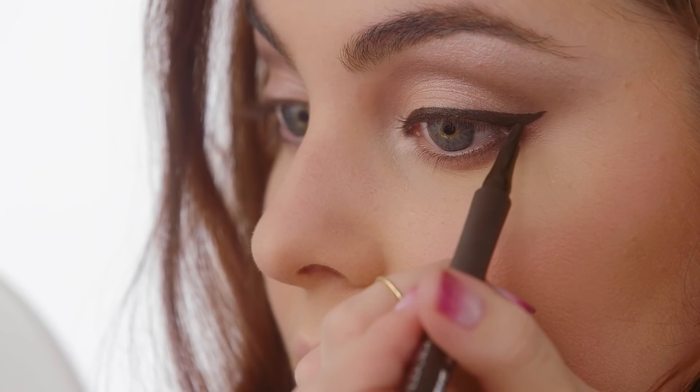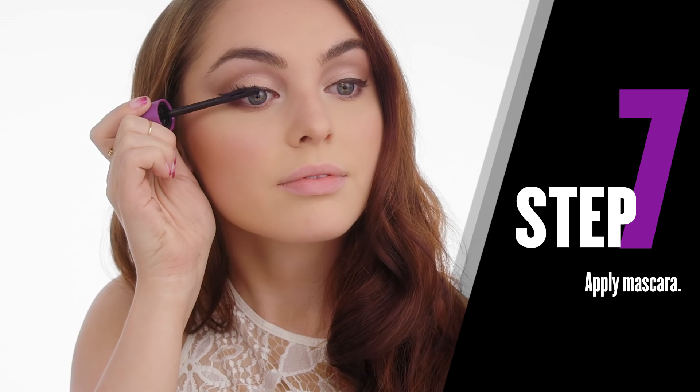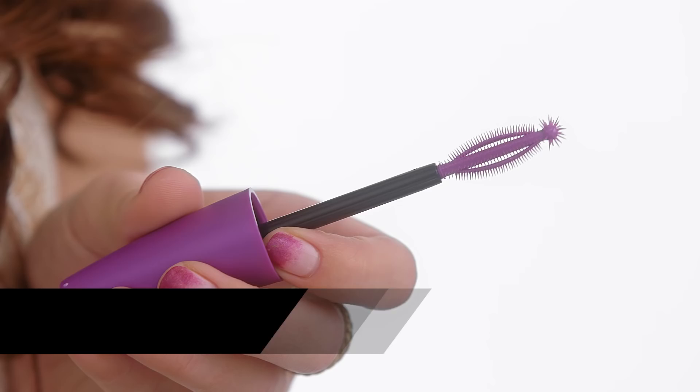Now I'm using the new CoverGirl So Lashy Mascara, and what's awesome about this mascara is it works for all lash types. My lashes are more on the short side, but it gives them tons of volume, especially when I use the lash finder tip, which grabs every lash.